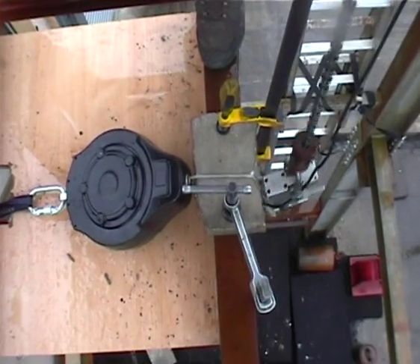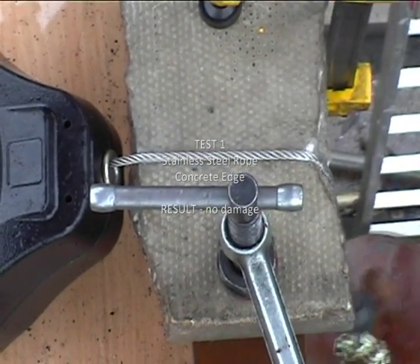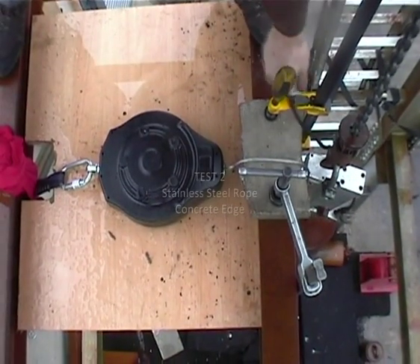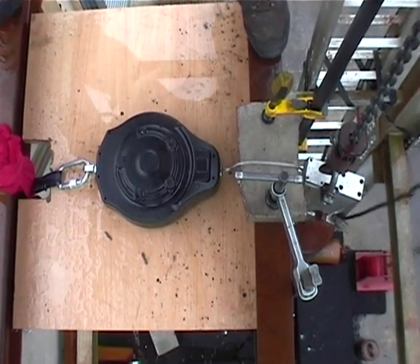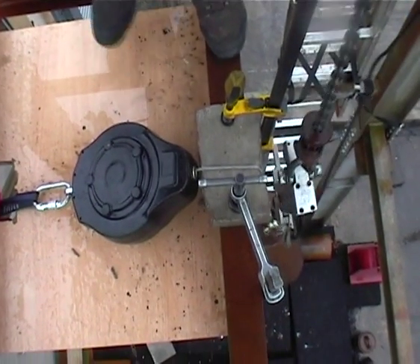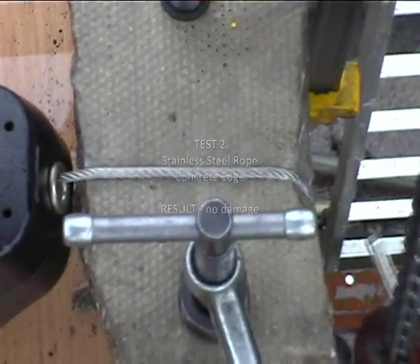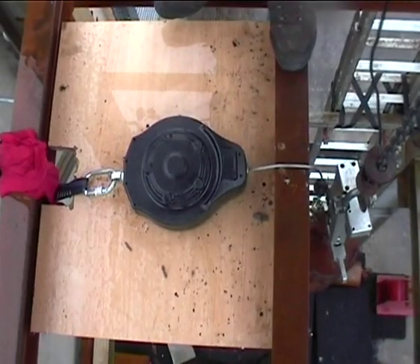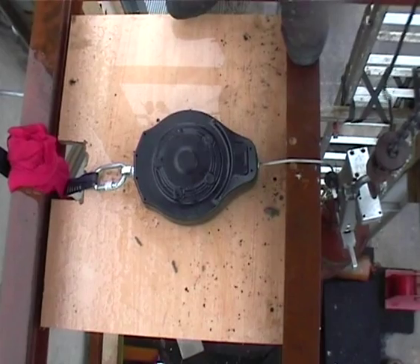Stainless steel rope over concrete, drop two. OK. Go. Drop number one over steel — this is the third drop, it's already done two drops over concrete. Whenever you're ready. Go.